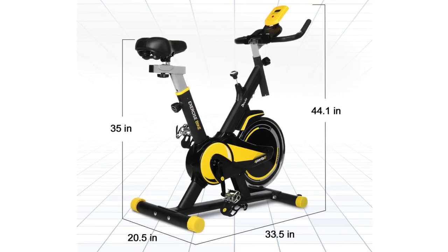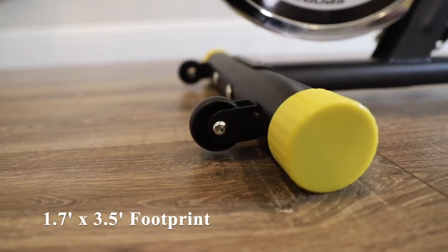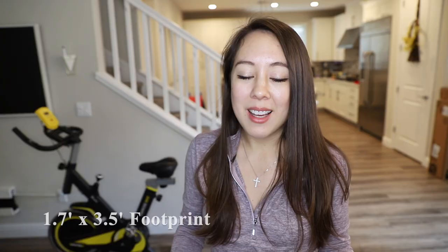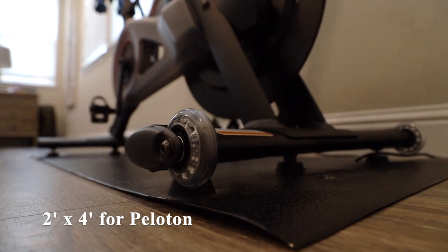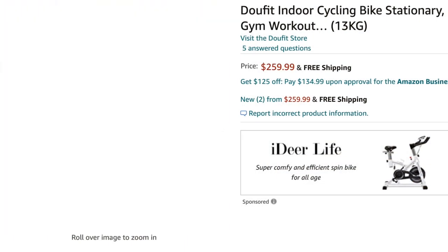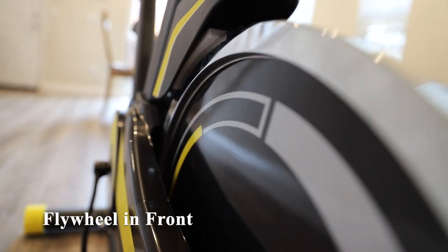The footprint on this bike is 20.5 inches by 33.5 inches, or approximately 1.7 feet by 3.5 feet. This contrasts with the Peloton, which has a footprint of 2 feet by 4 feet. This bike weighs 77 pounds and has a maximum recommended weight of 264 pounds. The flywheel is in the front, same as the Peloton.